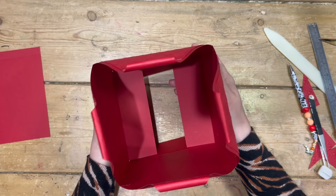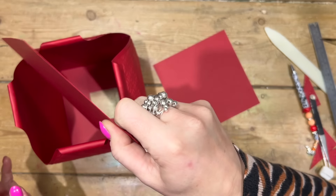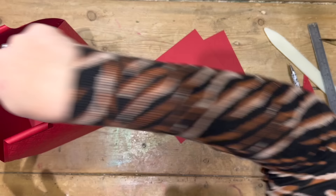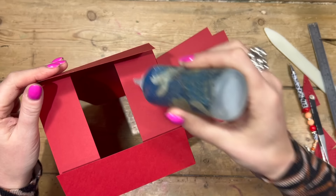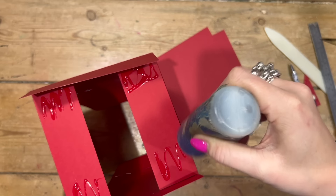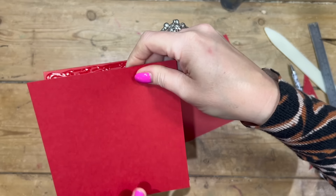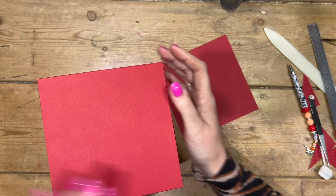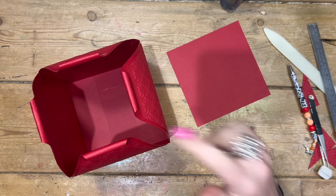Once happy that it's all secure, fold in the bottom - fold in two opposites at the same time, then the other two. I've cut myself two pieces six by six. You might need to just shave a little bit off the one that goes inside because it's going to be a little bit smaller. Add glue underneath these sections and let it tack in place. Stick the base down first, cover that one, then flip it over to add glue and drop the second piece in.